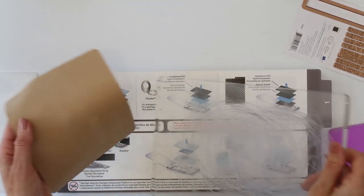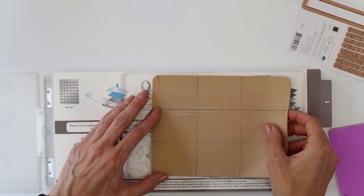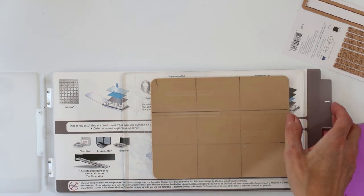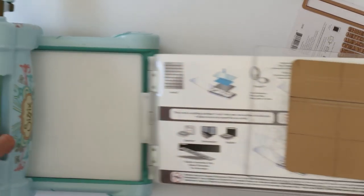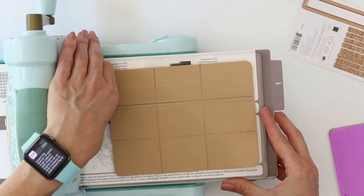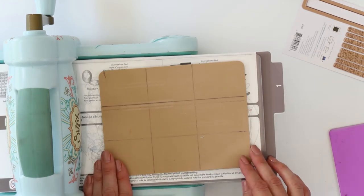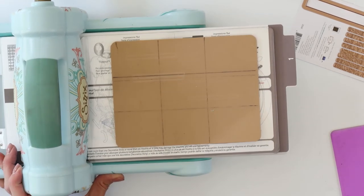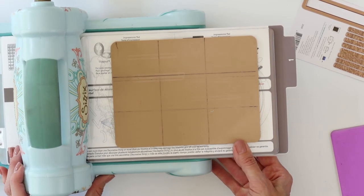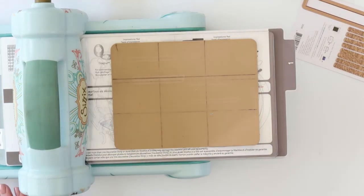I need two of my cutting plates. I'm going to set one down and then put my rubber mat on top. The best way I've found to do this is to do it right in my die cut machine so that I don't have to keep moving the platform on and off — there's less movement. I'm just going to use it right on my die cut machine, and when I'm finished I'll end up putting the top cutting plate on after I put my card down.